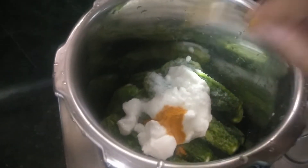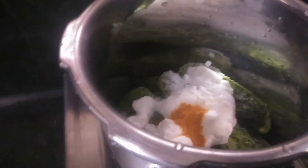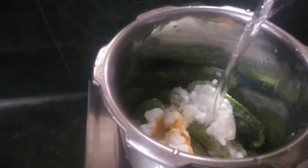Season the powder. Put the chicken in first place.